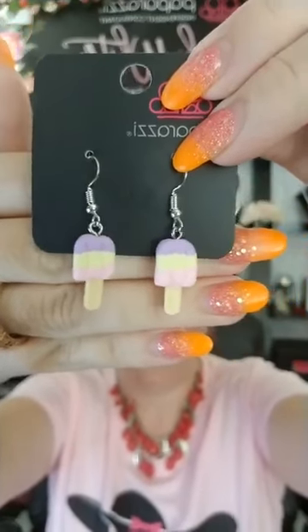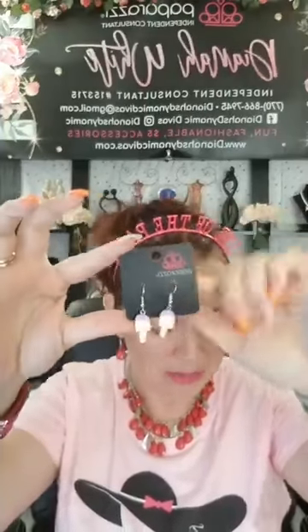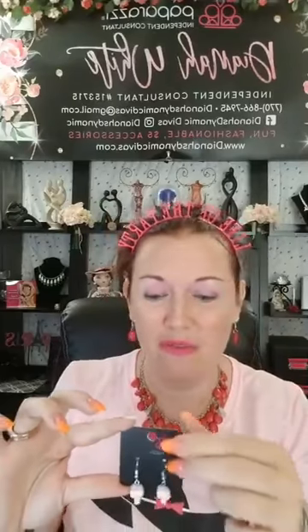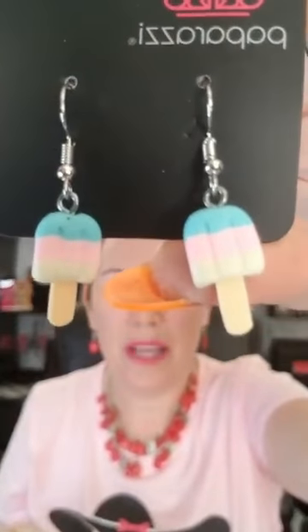Here's your first one — check out how fun! These are ice cream popsicles. You got your fish hook earrings with the rubber stoppers in the back. If you would like this one, comment number 101. Tonight I'm going to show y'all one number but show you all the different colors it comes in, and you just shoot me the color you want.